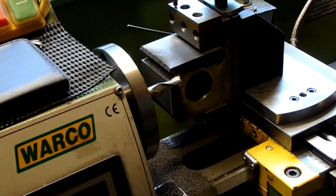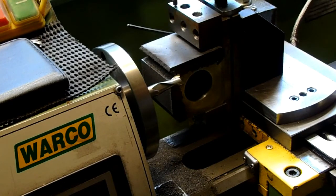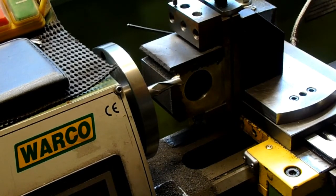There we are — that's both sides of that tenon done. It's a 6.5mm deep tenon, which I've machined to 6.4mm to get rid of the mark from where I smashed the end mill up.